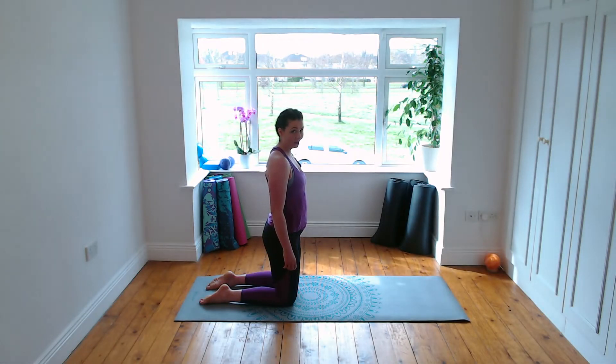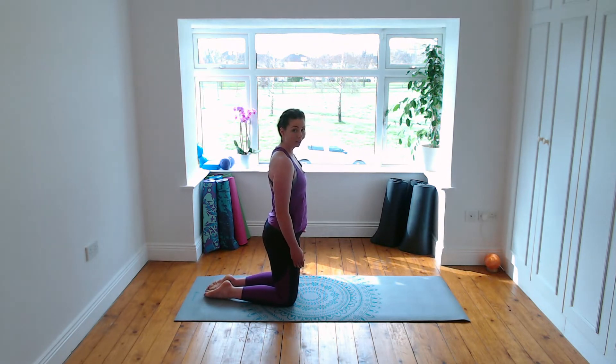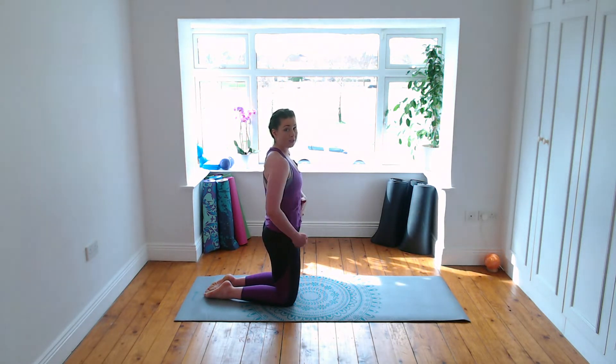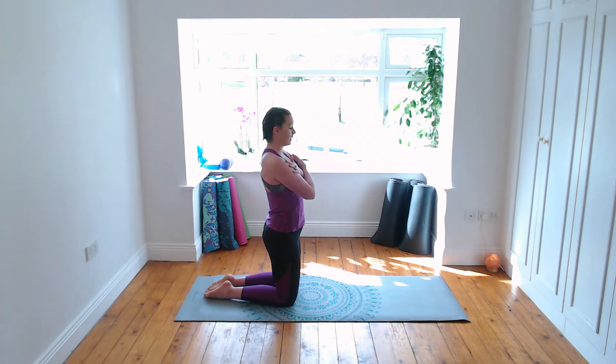Coming into a kneeling position now. Bring your knees hip distance apart with the big toes together — notice that when you squeeze your big toes together your glutes engage. Cross the arms over your chest, relax with the shoulders open. Now squeeze your bum cheeks, try and close the gap between your ribs and your hips — that's posterior pelvic tilt, a slight rounding in the lower back. Into your spine twist: breathe in, twisting to the right, only moving from the waist area, exhale back through the center.